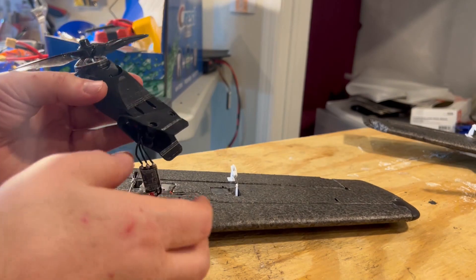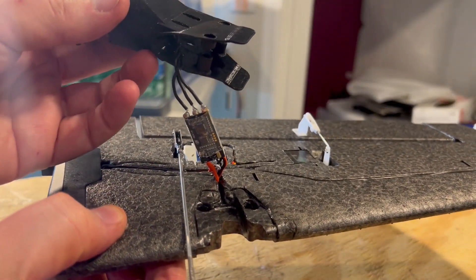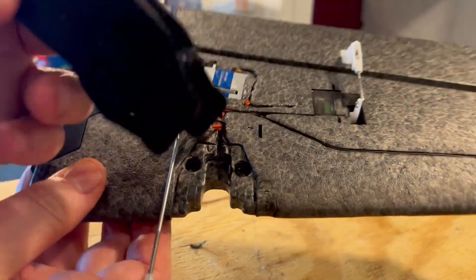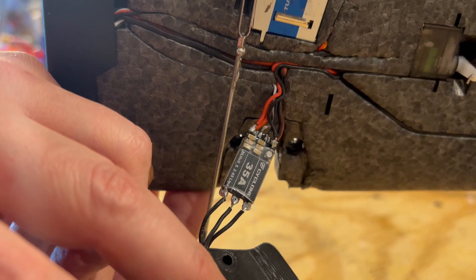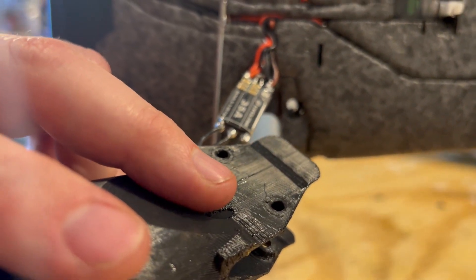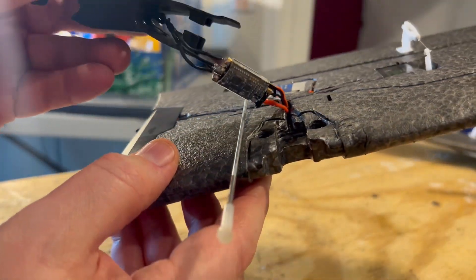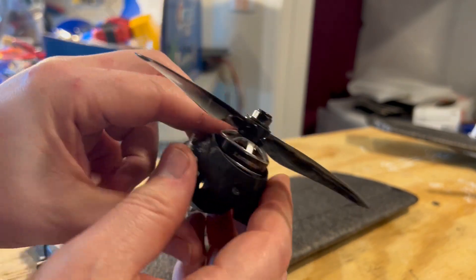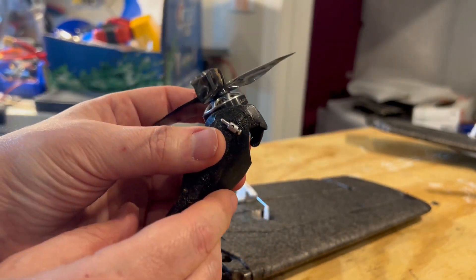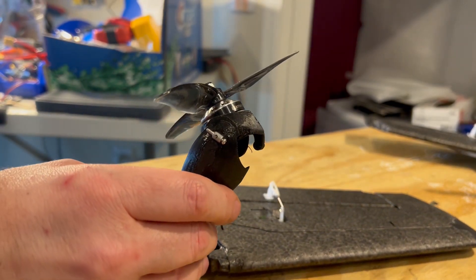You can see the ESC here — I replaced it with a 35-amp BLHeli ESC. I think the originals are 20 amp, and I just didn't think that was enough. That's how it works, and then the hinge mechanism is pretty simple.